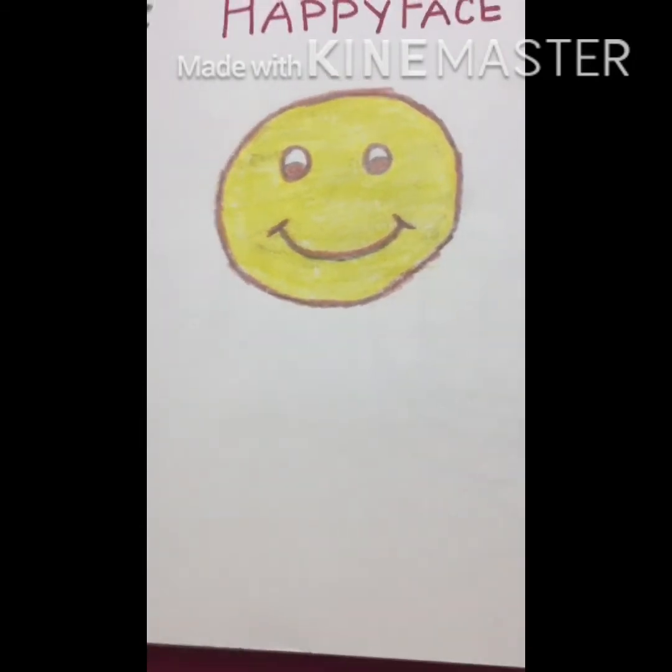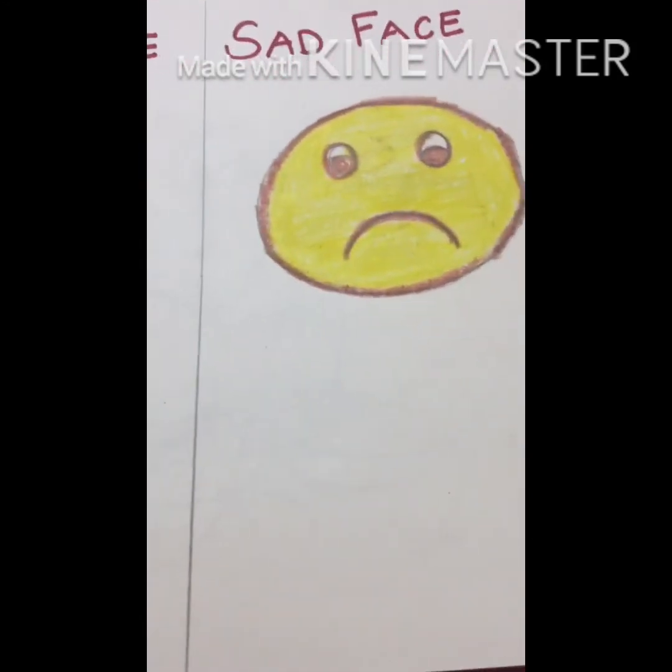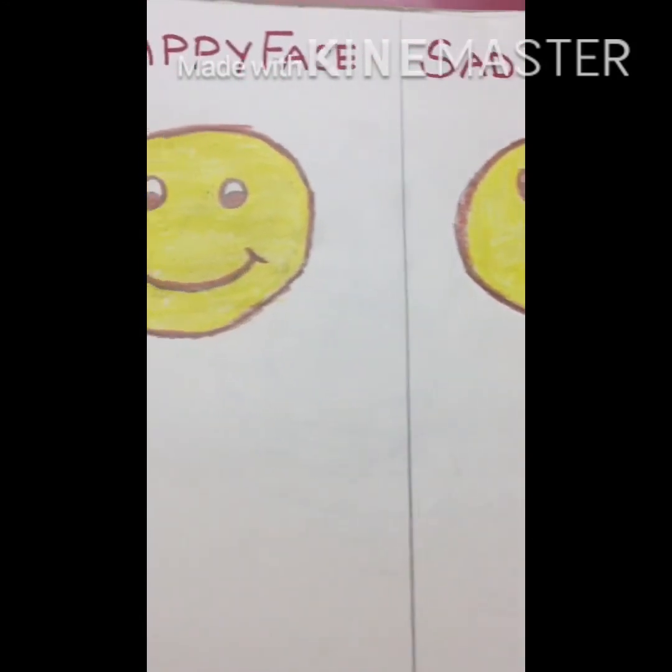Look, sad face and happy face both are ready. Which face do you like — happy or sad? Happy! Why? Because you want to be happy always. We should be happy always. I think you have understood how to make happy face and sad face and you are going to follow all the instructions given by me. That's all from my side today, bye.